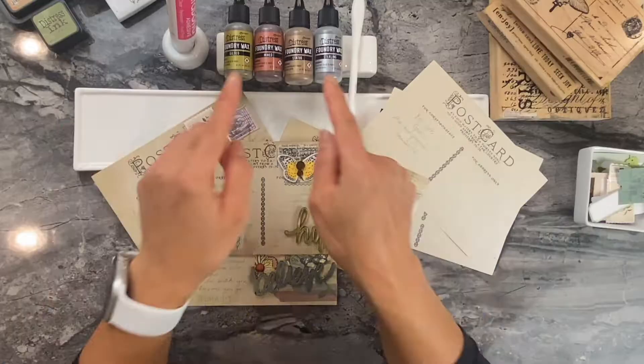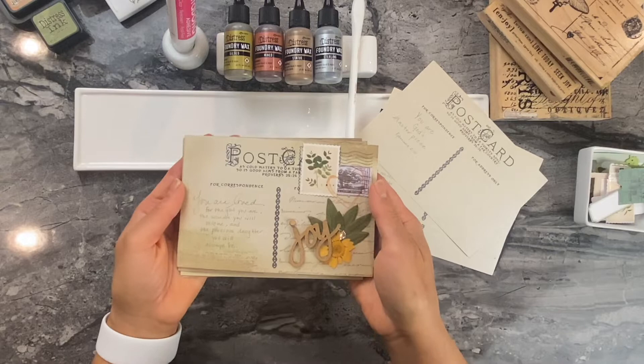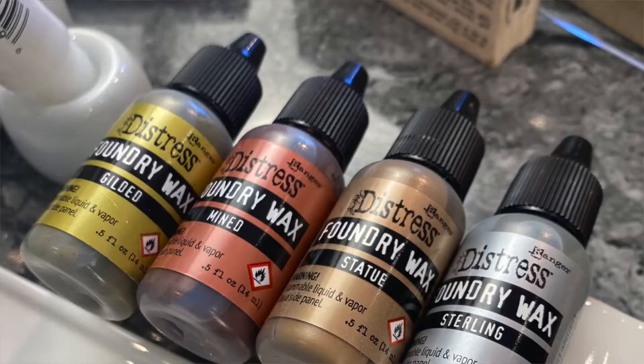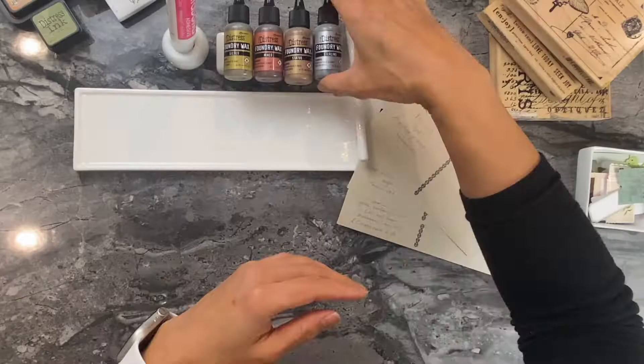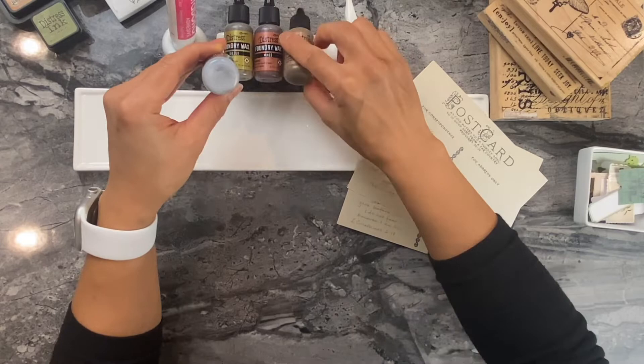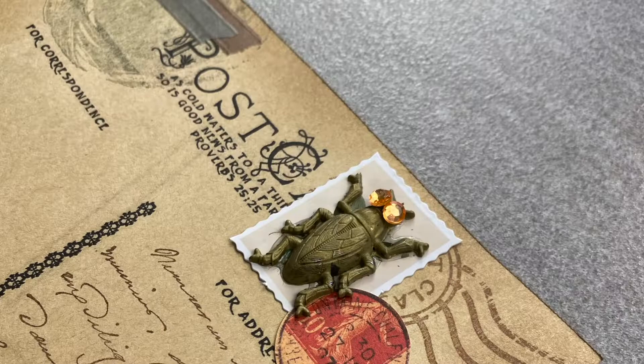So stay with me, stay tuned, and let's get crafting. I'm going to show you several different techniques here using the foundry wax — where you can actually use it in your scrapbook journals and cards. This will allow you to use it to its full potential. The first thing I'm going to show you is pretty much the colors. You have these four different types of colors. Foundry wax is quite interesting.